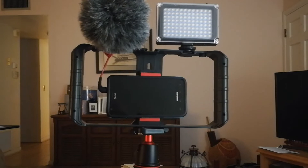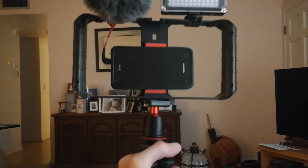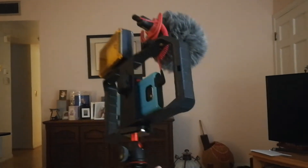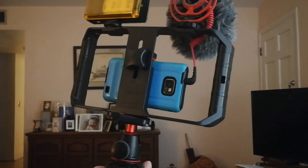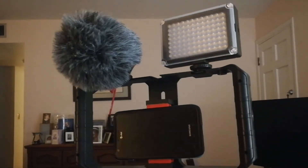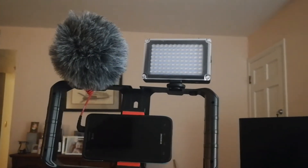I just hit the little icon on the screen and it'll start recording with the more powerful rear camera, and I can flip it — take the light out of the mount, flip it around.